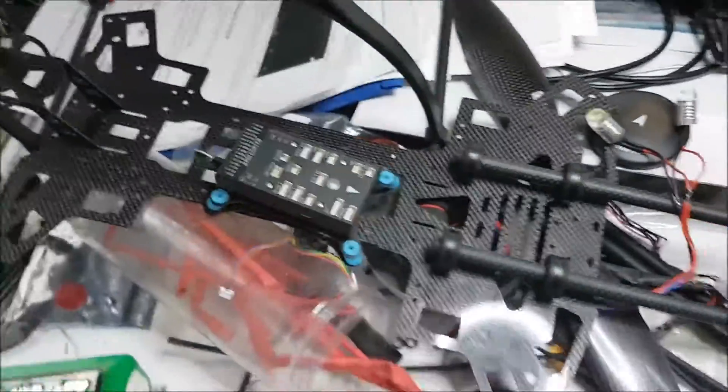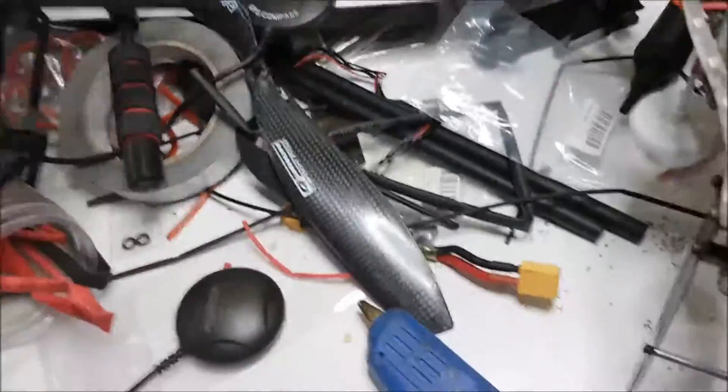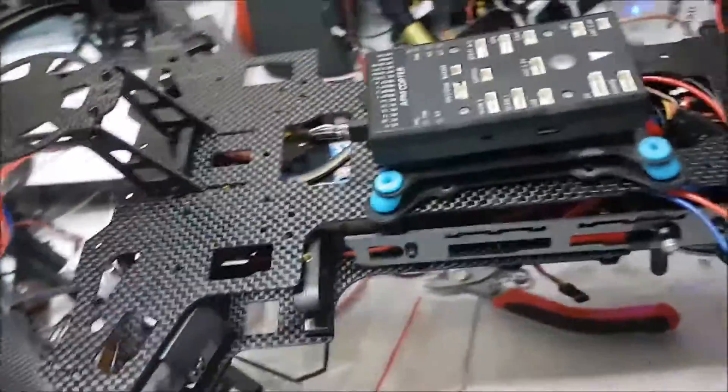I've put my FPV video antenna at the bottom as well, just on a pigtail which will go up to the top deck where I'll mount the transmitter. And there's the top deck.